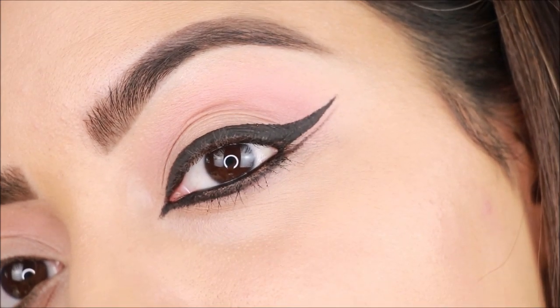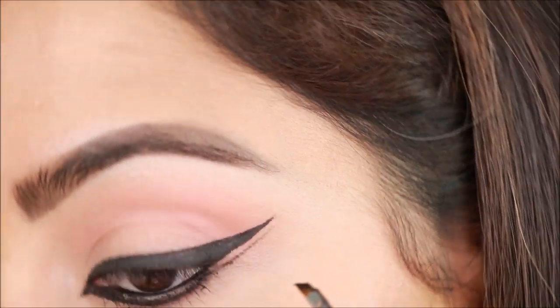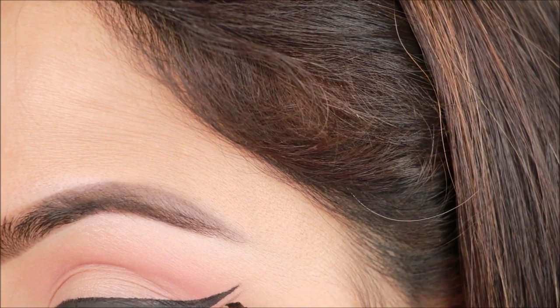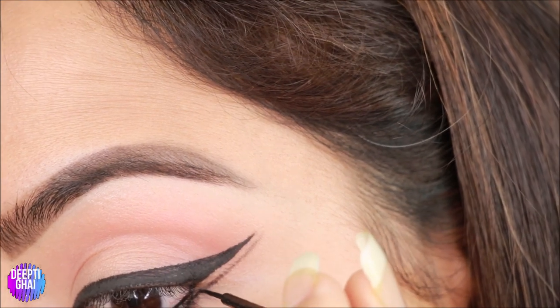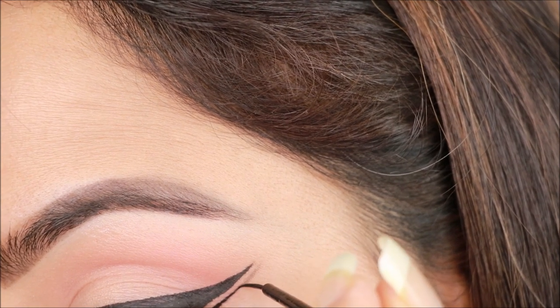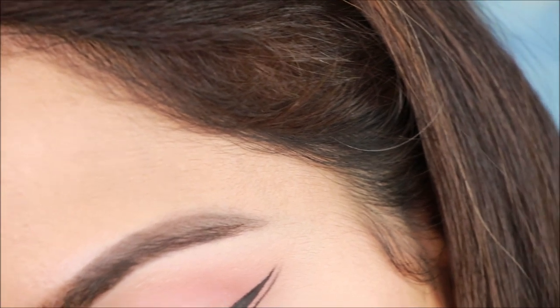Next, I'll create the second wing starting where the waterline ends. I'll draw a line parallel to the first wing to create the double wing effect. I'll use liquid liner to thicken it and extend another wing in the corner.